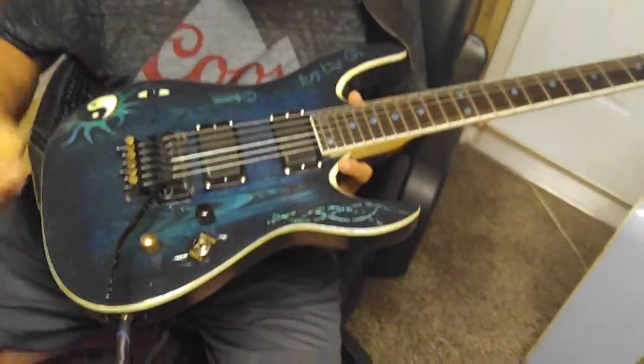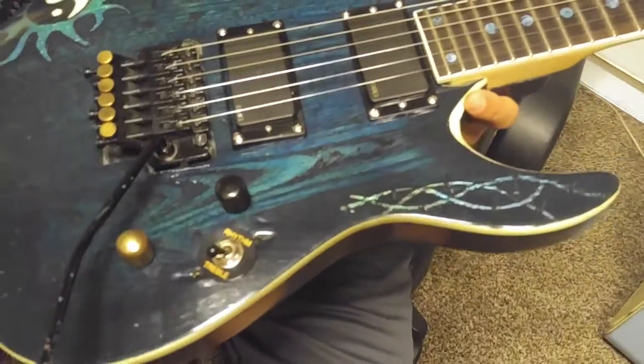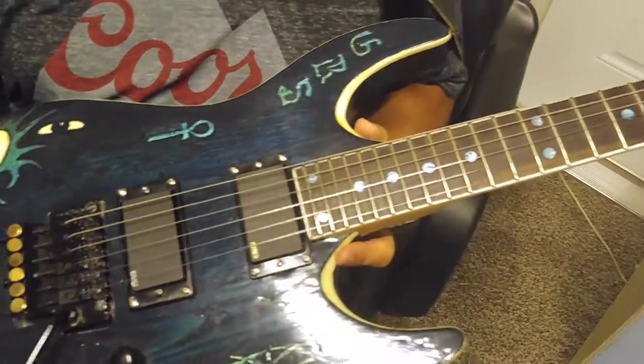Ended up doing a stain on it with ink — that's actually blue and black ink mixed together, stained all together. I actually painted on the binding.